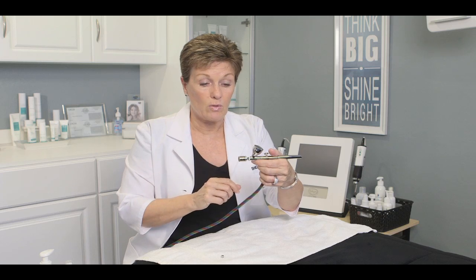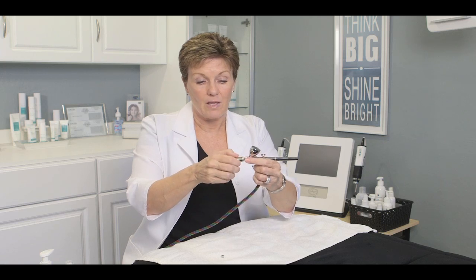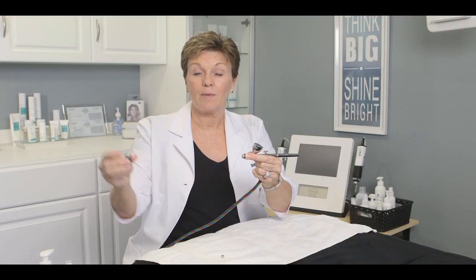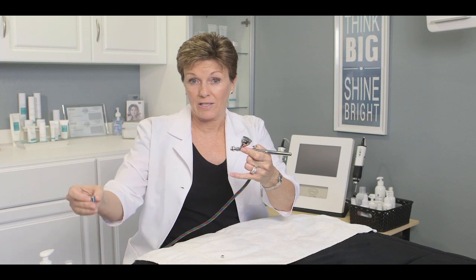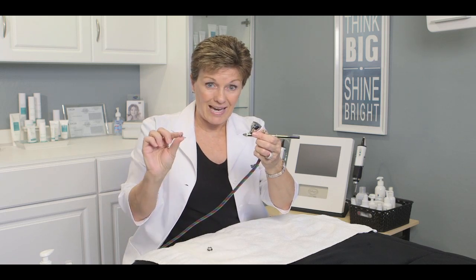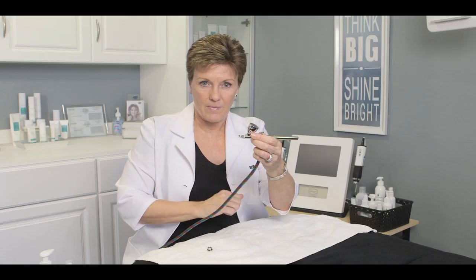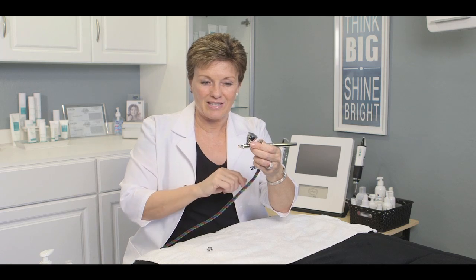When you finish doing that part of the treatment, unscrew just the tip — sometimes you need to hold your fingers on the adapter. That tip goes down into your water bowl until you're able to sanitize it later. Don't just sit it on the counter — those dead skin cells will dry up inside the diamonds. Then unscrew your adapter, being very careful because you've exposed that needle. Grab your little tiny infusion tip and put it back on. Make sure you don't misplace this tip — we can get you more but it will cost you, so put it in a safe place.